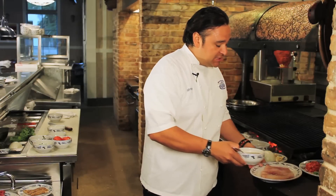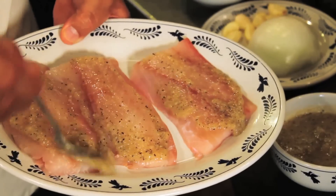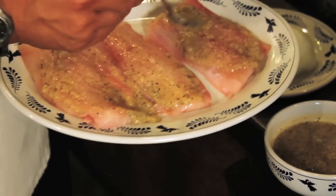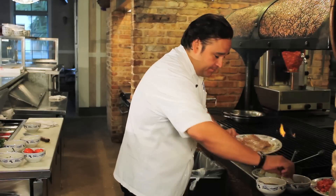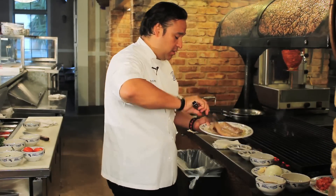So what you do is simply apply the marinade to the filet. You want to put this on both sides of the filet. I'm going to add a little olive oil, and then we'll go on to our grill.